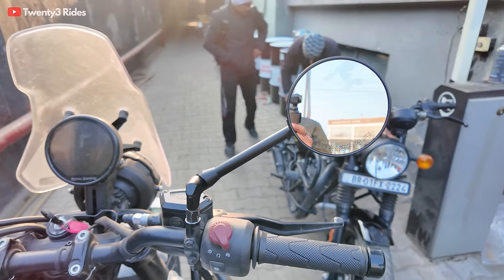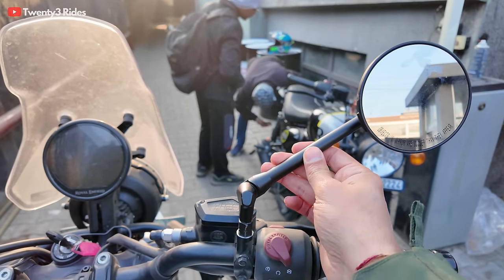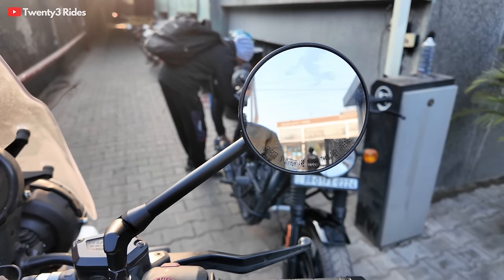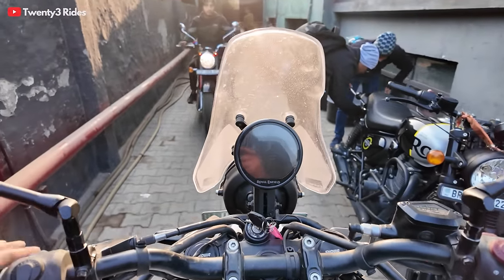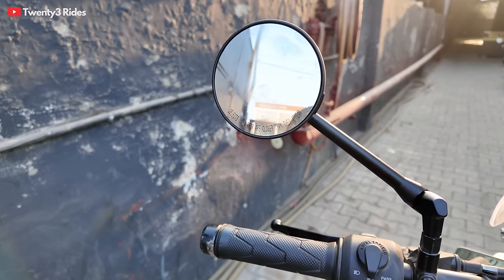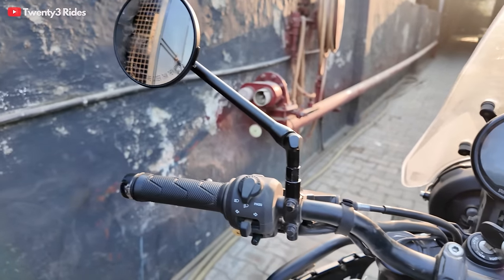So this is how these touring mirrors look once they are installed. First impressions — the quality looks much more sturdy, much more premium. I somehow feel that the glare on these mirrors is comparatively less, something that you will feel when you sit on the bike and experience it yourself. And most importantly, these will not vibrate as much as the stock mirrors.